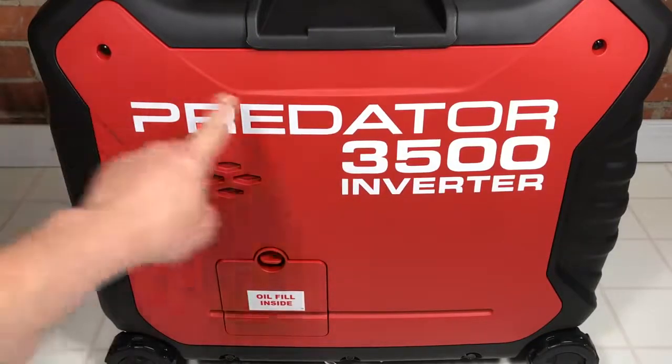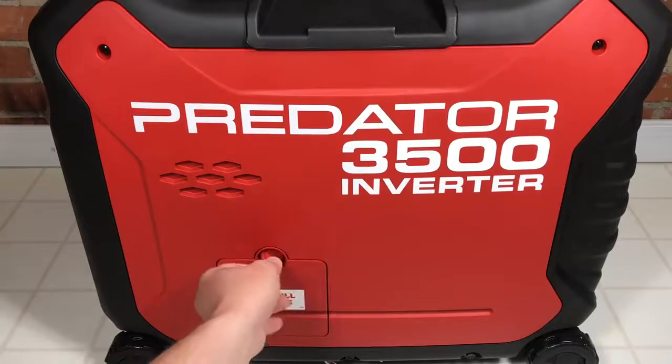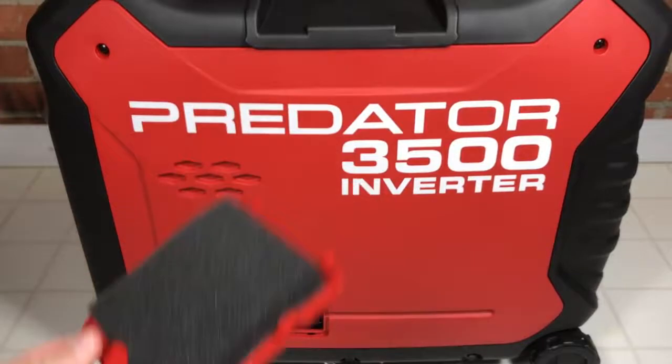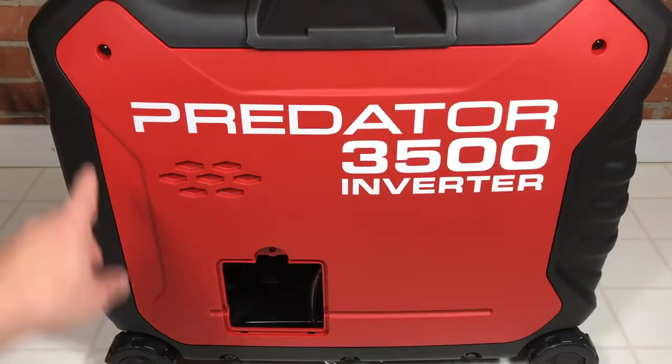It looks like this entire side cover comes off with just two screw holes. You do have an access port to fill your oil — I partially unscrewed it here and you should be able to get to it easily. Look how thick the foam is on that. Down in there I can see the dipstick, though it's not visible on camera.